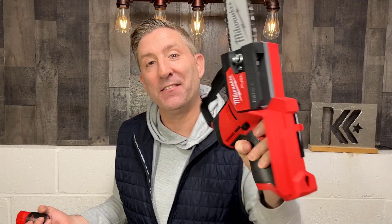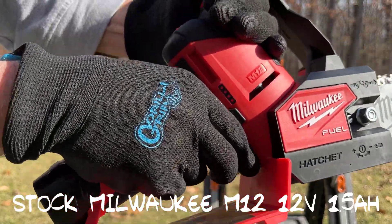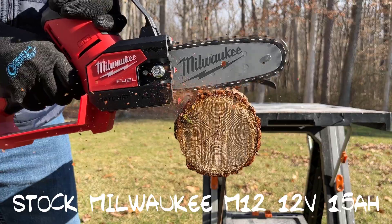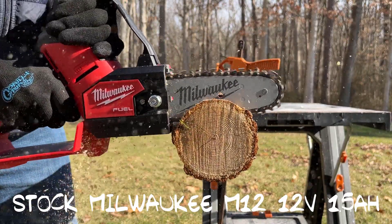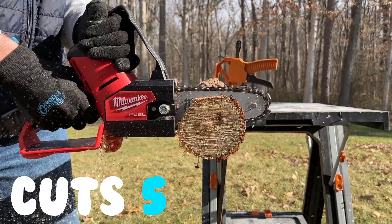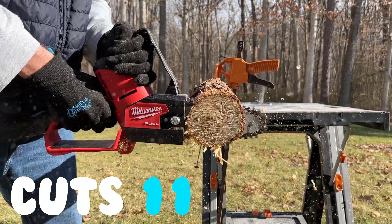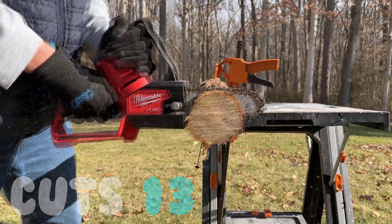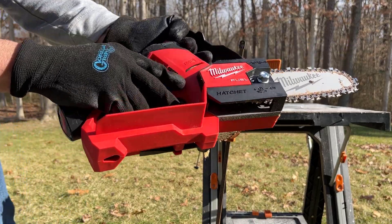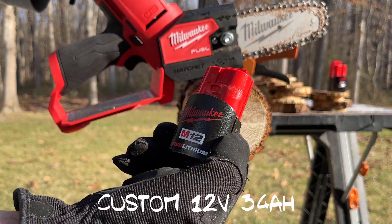Let's go outside and find out if this eager beaver gets more power from the new battery pack or if it doesn't make a difference. Let's start with the Milwaukee stock M12 battery — it is fully charged and ready to go. That's it guys, it just quit. You can see our battery level is right there.